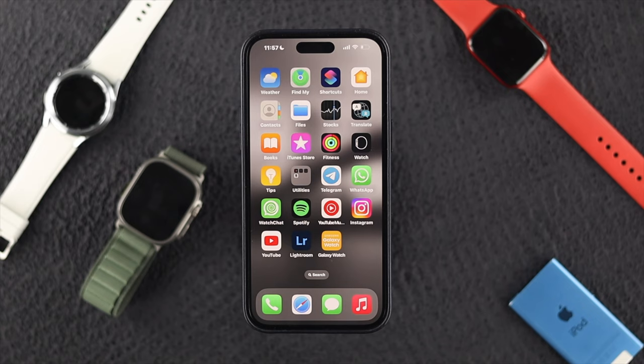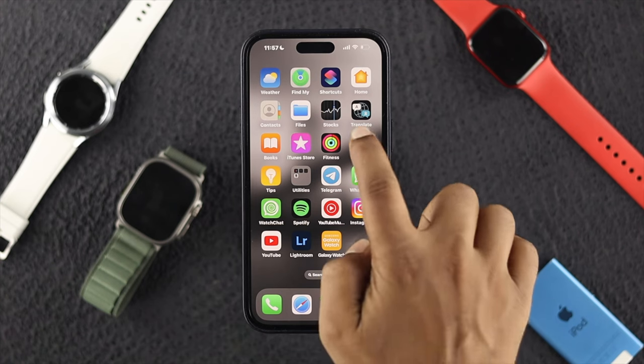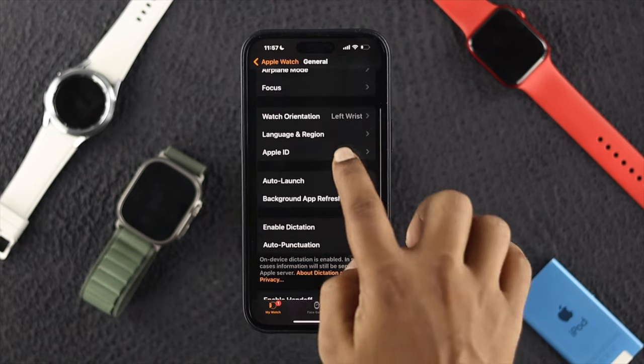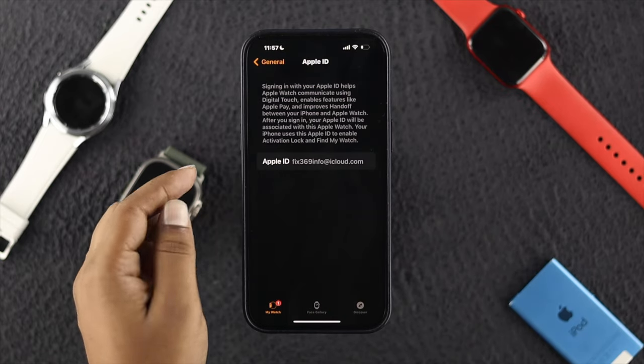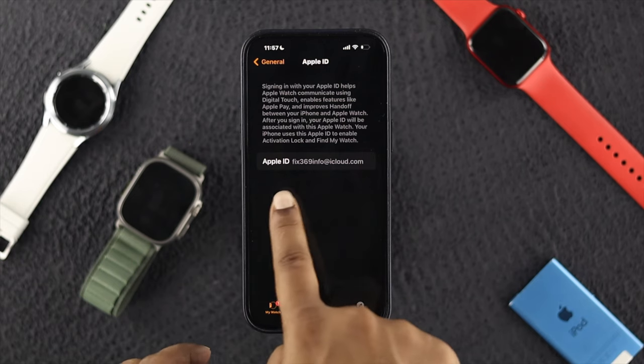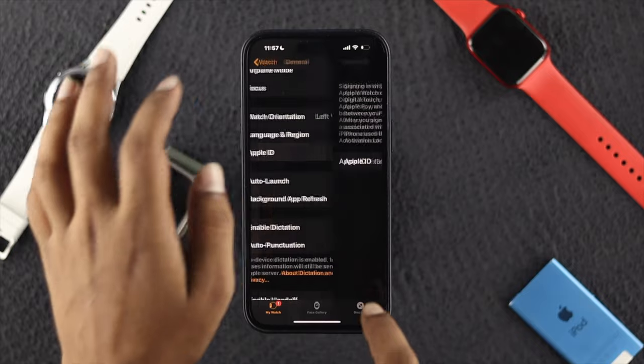After all of this, there's one last thing to make sure before checking the update. Head over to the Apple Watch app, scroll down to General, and tap Apple ID. Make sure you're connected to the same Apple ID that you're currently using on your iPhone as well. Once you confirm it's the same Apple ID, go back.